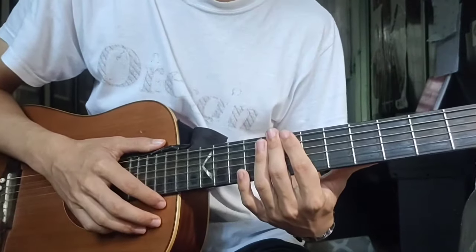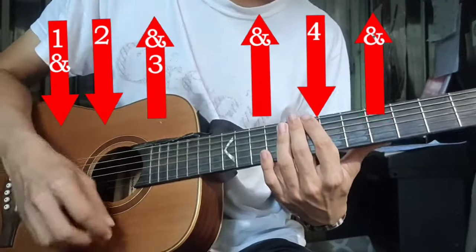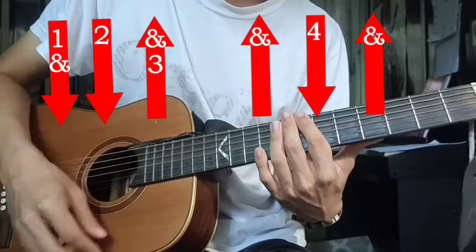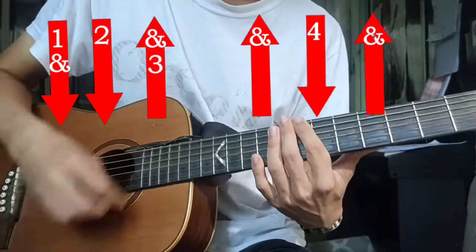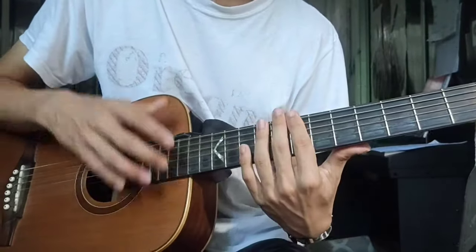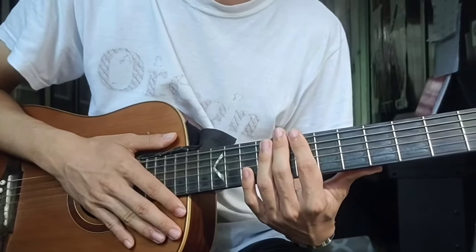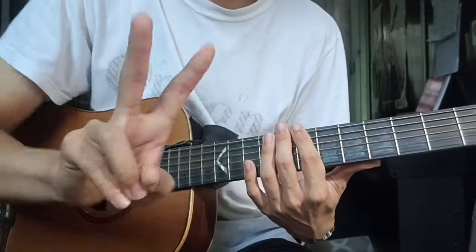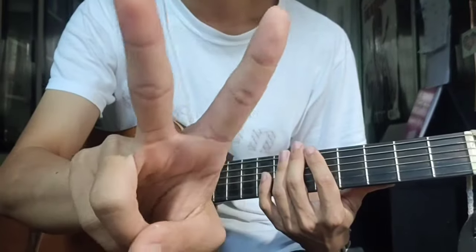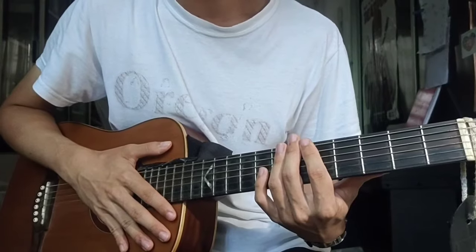We play each chord for 8 counts, and the strumming pattern is: down, down, up, up, down, up — but this pattern only lasts for 4 counts. Since each chord is 8 counts, you just play it 2 times. So if you play the 4-count pattern 2 times, it becomes 8 counts, because 4 times 2 is 8.